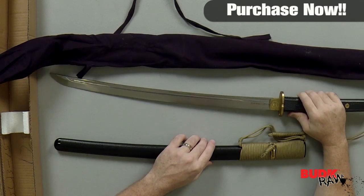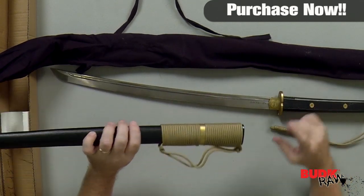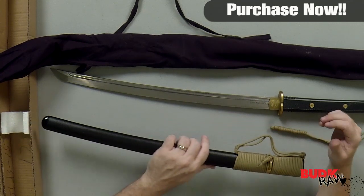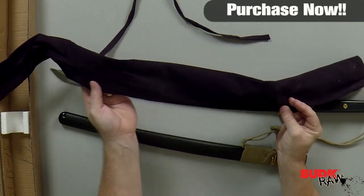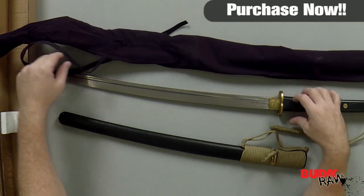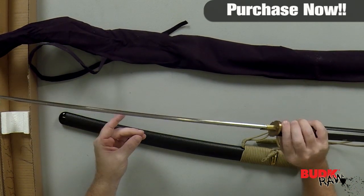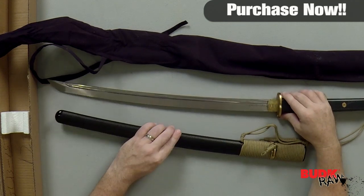The sword fits perfectly into the solid wood and polycarbonate scabbard with matching paracord wrap and a solid brass cord fitting. This also includes a smooth-lined storage cloth to protect your new treasure. The blade alone is 19¾ inches and total is 30⅜ inches overall.